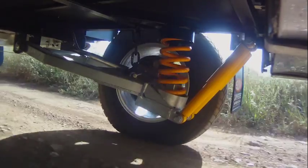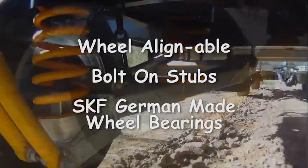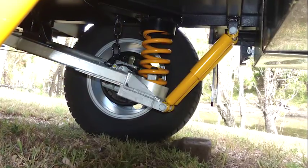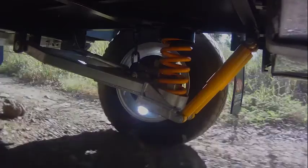The suspension arms are heavy duty and made from galvanised steel, fitted with replaceable nylon bushes. It is wheel alignable and fitted with bolt-on stubs and parallel SKF German-made wheel bearings. The suspension assembly, which includes coil springs and double shocks, are all held on by a heavy-duty cross beam, enabling it to handle the toughest of off-road conditions.